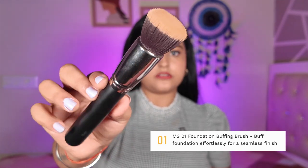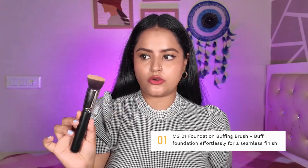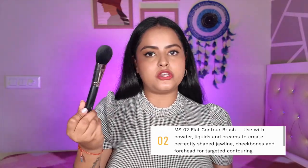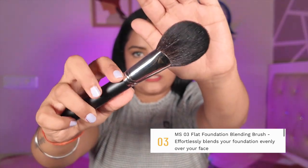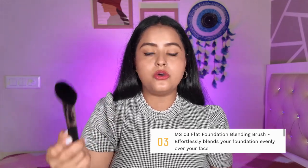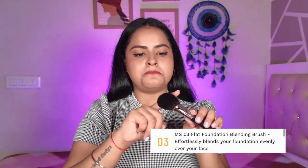The first brush is MS01 — it is a flat top kabuki brush and a foundation buffing brush. You can apply or blend your foundation with it and it works really well. MS02 is a flat contour brush and can be used with powder, liquid, and cream products to contour and give shape to your face. MS03 is a flat fluffy brush, a little bit wider — it is a flat foundation blending brush. Apparently you can blend foundation with it too; I haven't used a brush like this for foundation, so I'm intrigued to try it out.